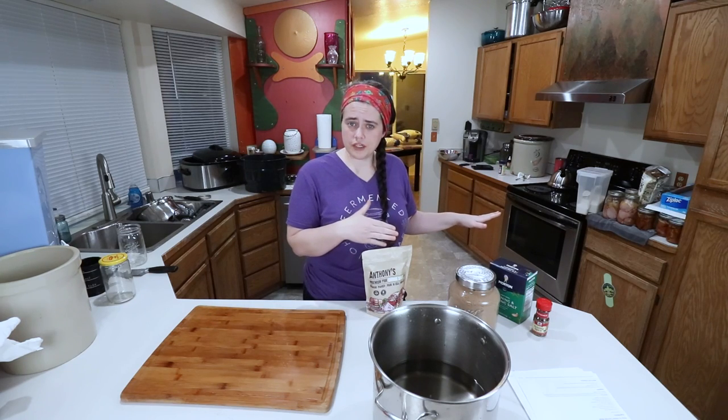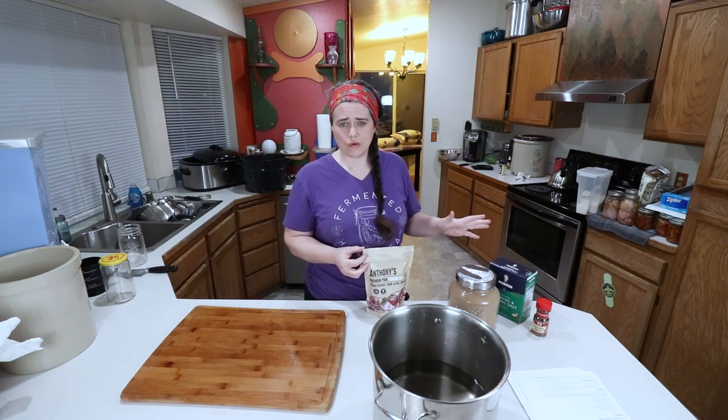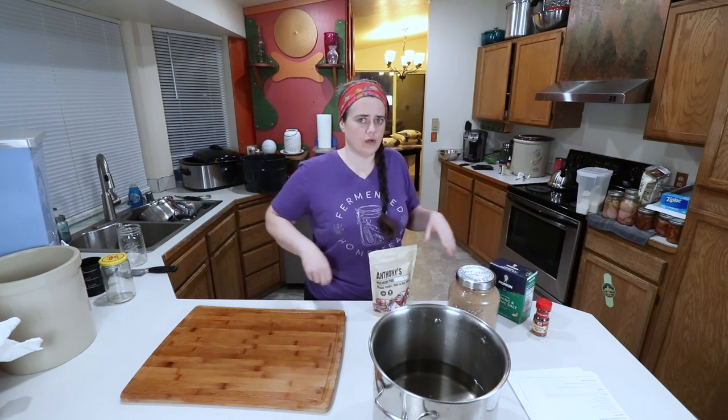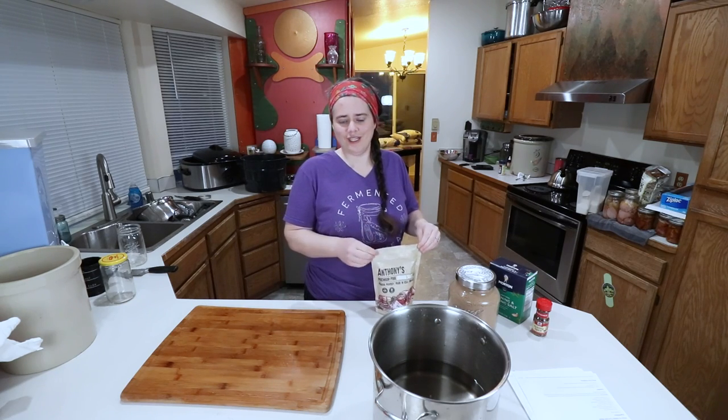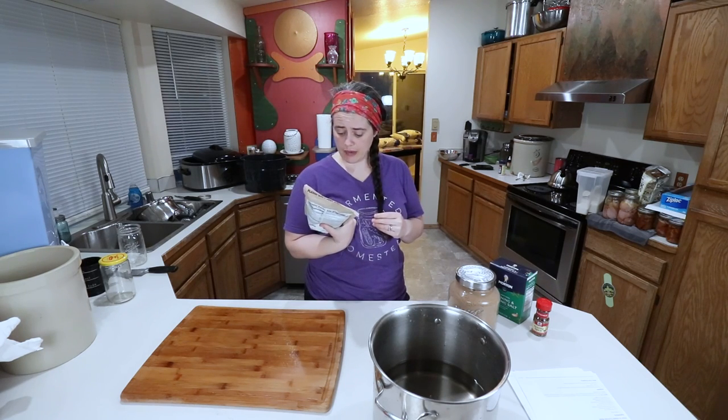The other two that I brought to you before, which I'll make sure to link down below, those ones are more old school kind of recipes — the ones that were likely used in the olden days. But I wanted to make sure I brought you this one too, because I want to make it and I'm curious about it.